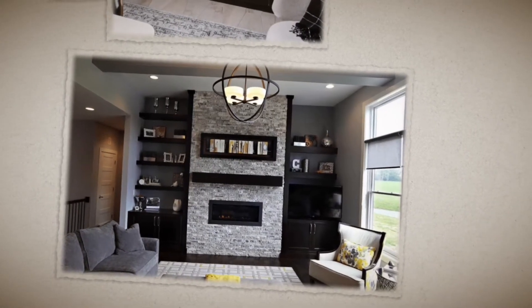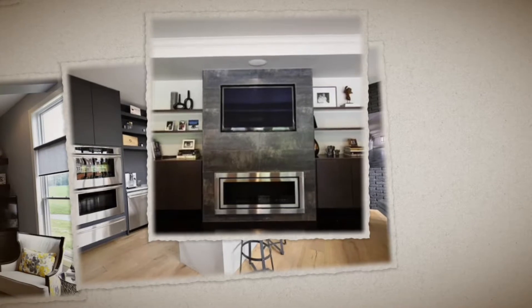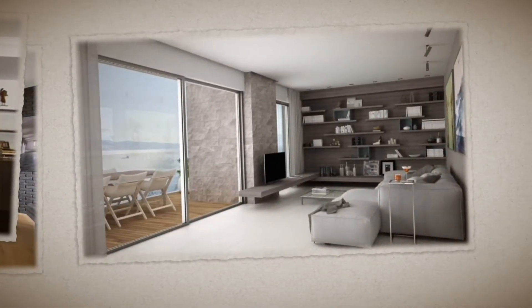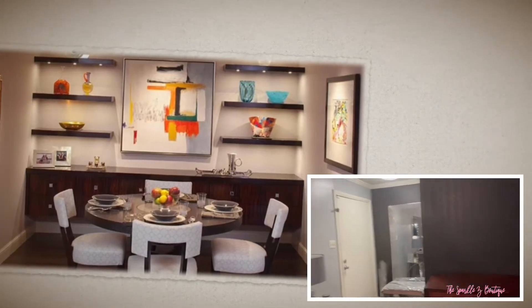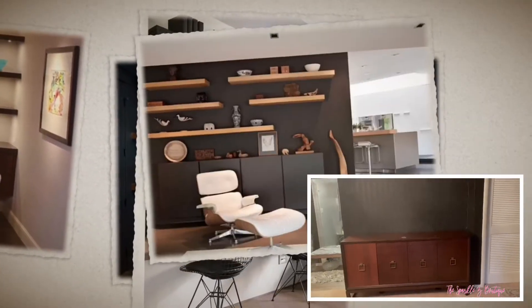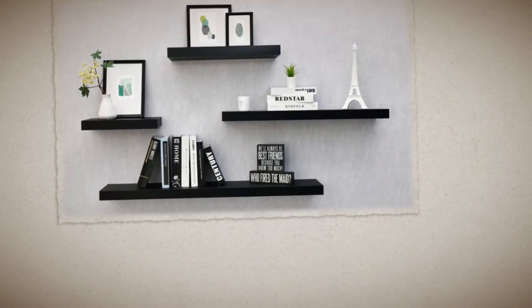Hello loves, welcome to the Sparkle Z Boutique. Today I'm coming to you to show you what I came up with for my black wall in my living room. If you remember in a previous video — I will link it down below — I was telling you that I wanted to have a black wall with black shelves, and I'm showing you in these pictures the many different ways you can use floating shelves.